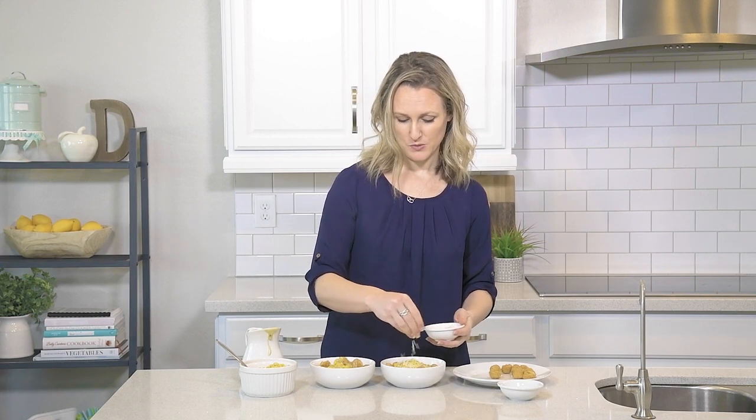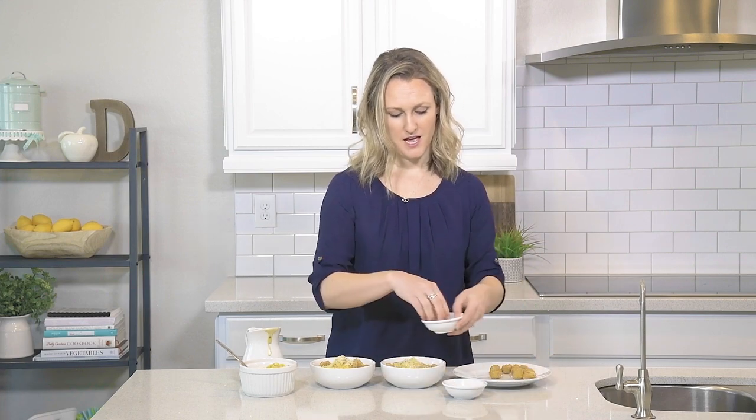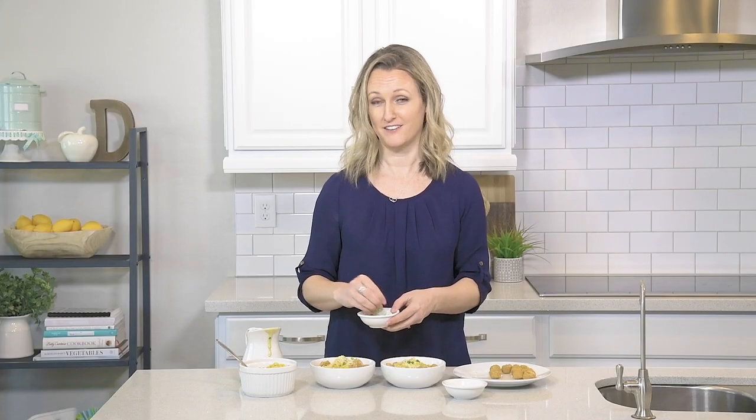You can stop there, but we like to add a little bit of cheese and garnish. I'm just going to sprinkle some cheddar cheese over the top and add a little bit of green onion — though if I were making this for my kids I would leave the green onion off. However, I love it.